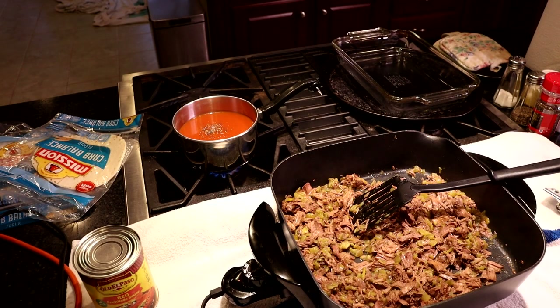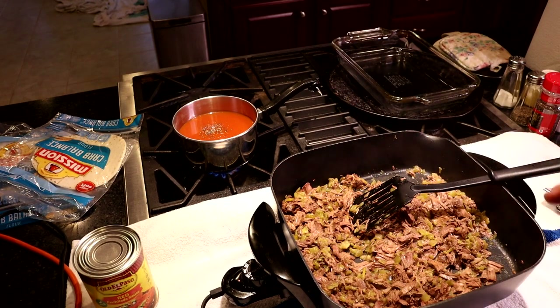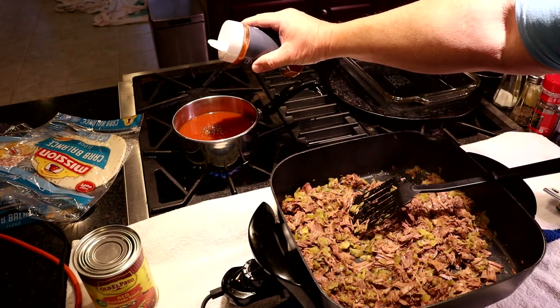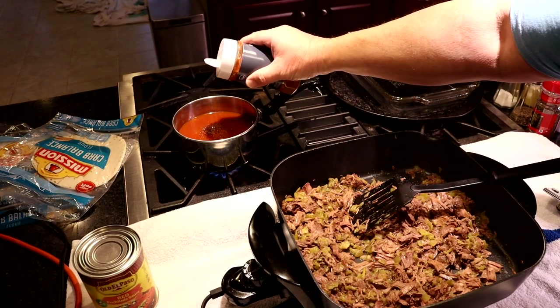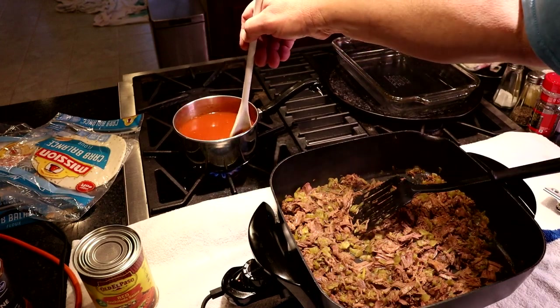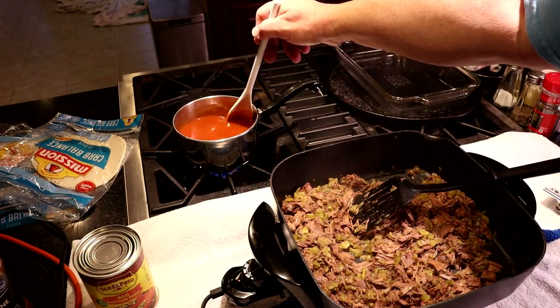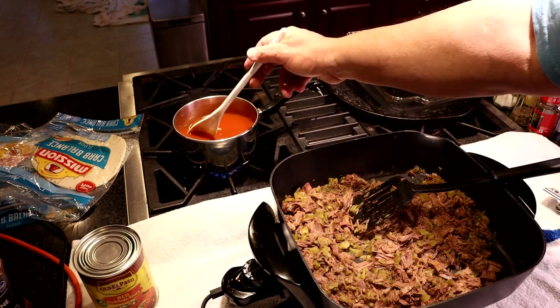This store-bought canned enchilada sauce is pretty mild. So if you want to kick it up a notch and make it a little spicier, a little bit of red cayenne pepper will do a good job. But be careful with it — this is a lot of back-end heat, and a little goes a long way. I'll also put a little extra black pepper in there too, just because I like black pepper, and that will also put a little more front-end heat on it.